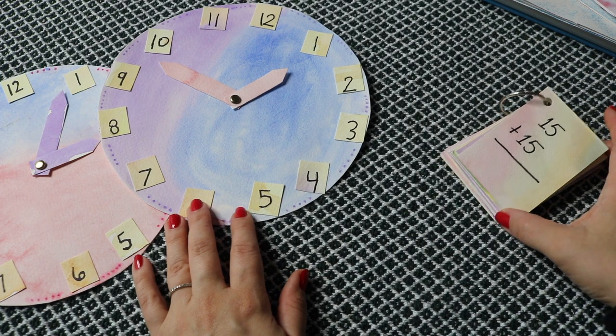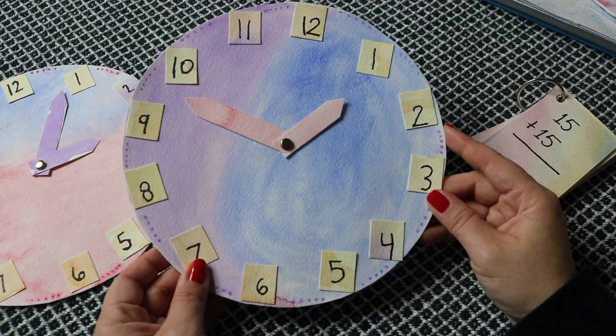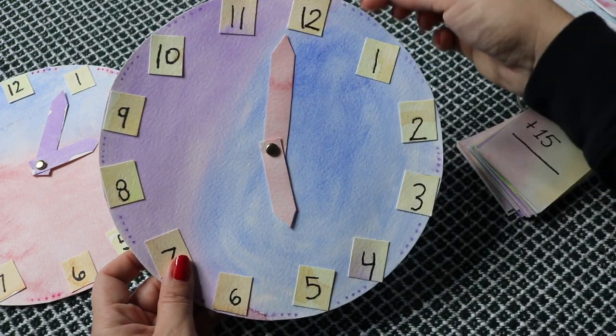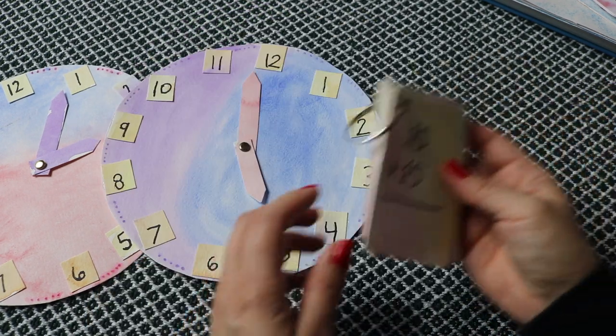Then we made analog clocks. We used 190-pound watercolor paper and watercolor pigments for a wet-on-wet technique. We discussed each hour and its sequential order while the kids attached the hour numbers around the clock. We also added dots for the minutes, counted by fives, and finally attached the hour and minute hands. I believe I shared that video and I'll link it for you.